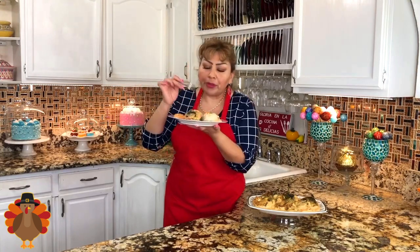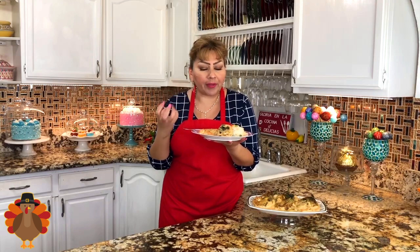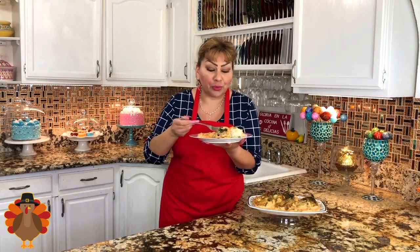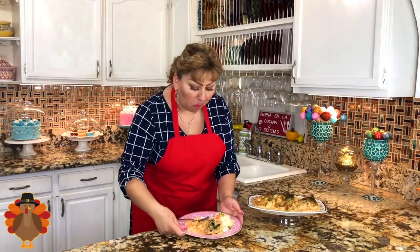This chile poblano and the very creamy sauce just came out perfection — this is really good! I know that once you try it, you're going to continue making this delicious Mexican recipe. I hope, my friends, you give it a try and enjoy it with your family like I enjoy it here with mine.